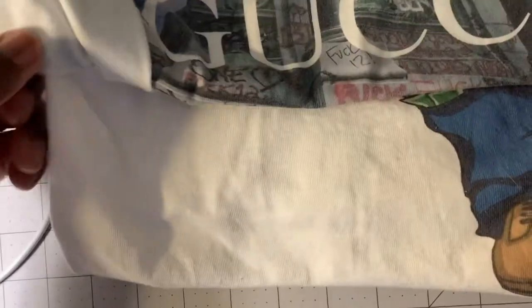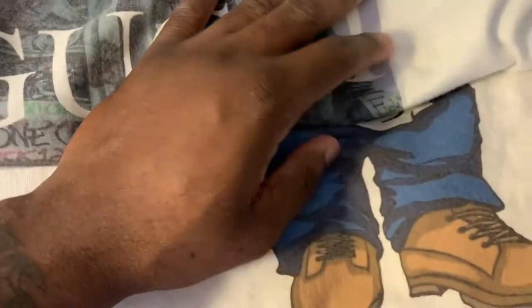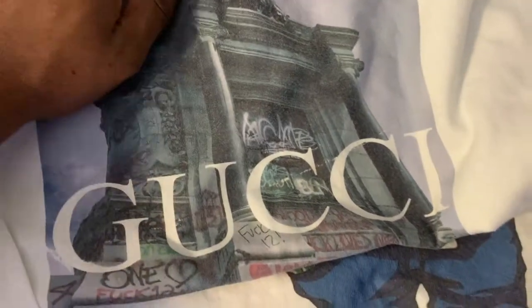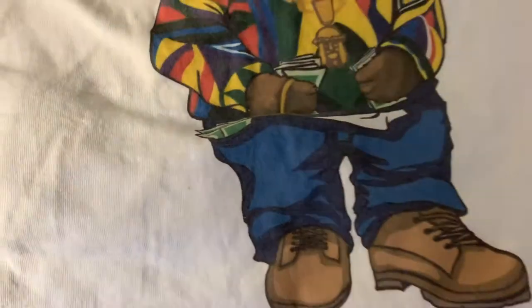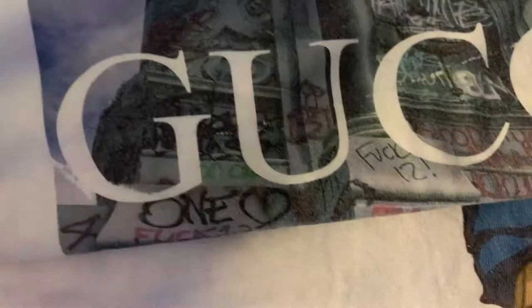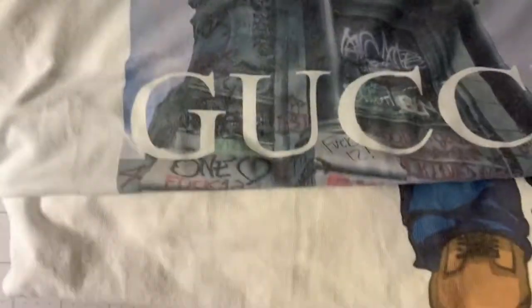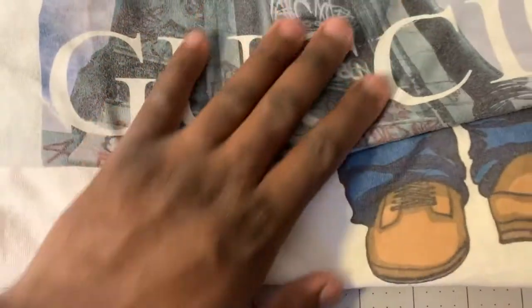I have to tell you, I have washed these shirts — this is probably on the fifth or sixth wash — and it seems like the shirt is getting more busted up than the graphic. So that's the good thing. So if anybody's looking to get into the t-shirt business, make sure you start off with the Nina brand.